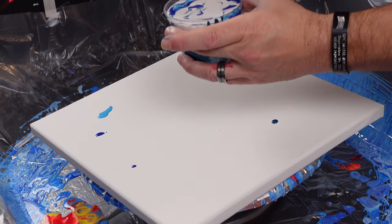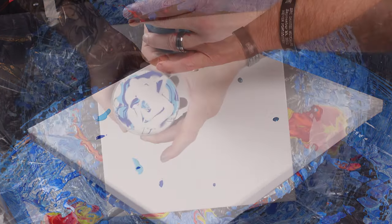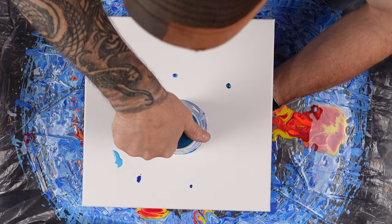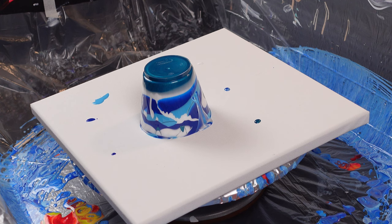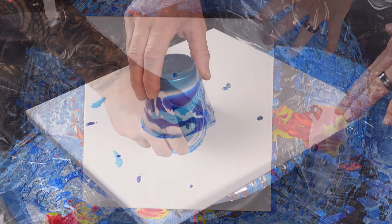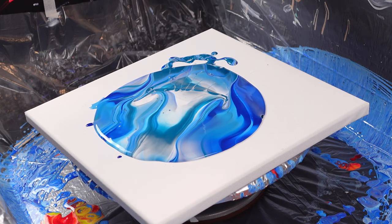All right, this is the moment of truth. You can see the stark color difference between the cloud white and the titanium white — not sure why. Maybe a less violent flip would be best, to introduce fewer bubbles. I'm painting a couple of videos today because I want to still give you guys content while I'm in the process of moving. You guys are a blessing. Hopefully we get something kind of wicked cool — we'll see.